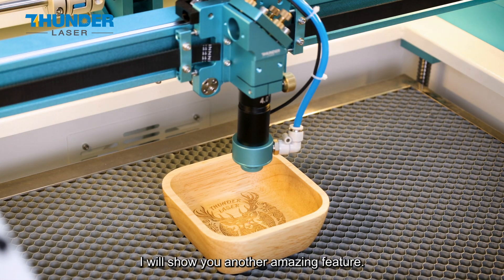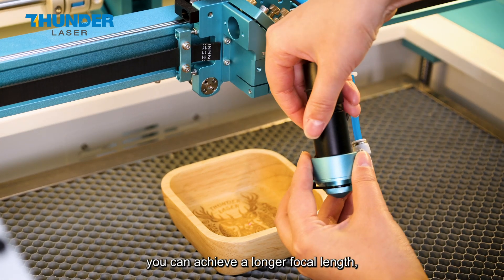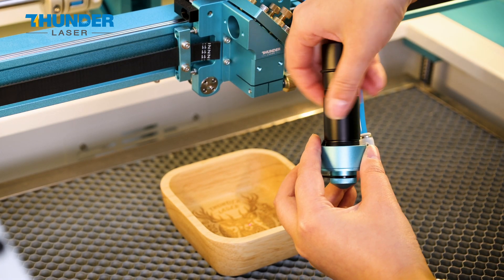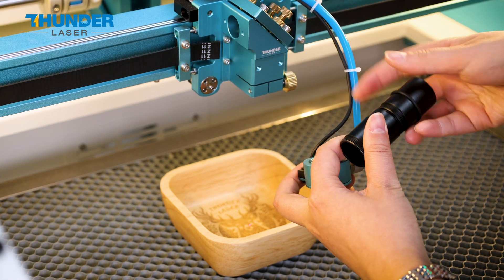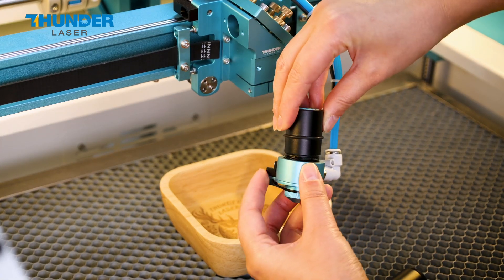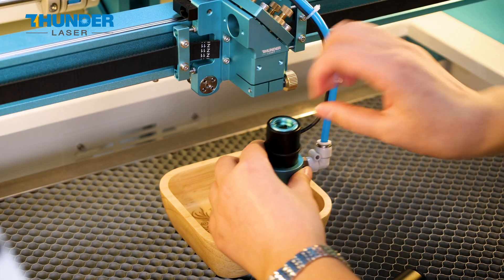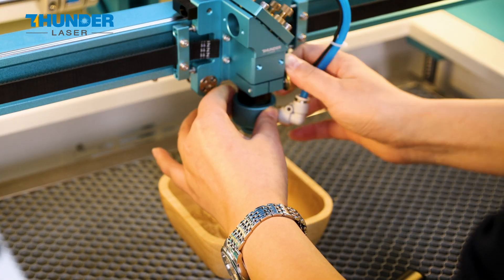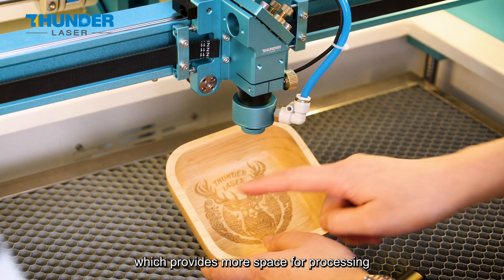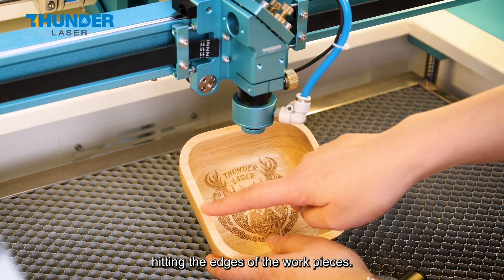Here's another amazing feature. By reducing the length of the 4-inch laser head, you can achieve a longer focal length. This provides more space for processing uneven materials and prevents the laser head from hitting the edge of the workpieces.